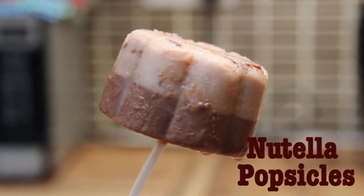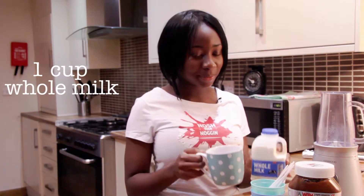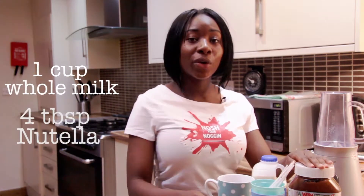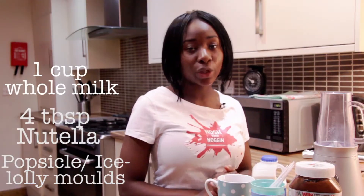It's a really easy one this week, and all you'll need is a full cup of whole milk, four tablespoons of Nutella, and popsicle molds. But if you don't have popsicle molds, you can use cups and plastic spoons or lollipop sticks, just like I have.